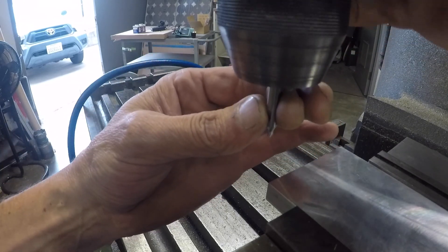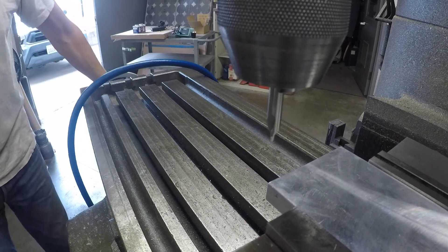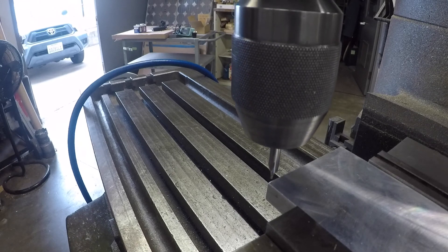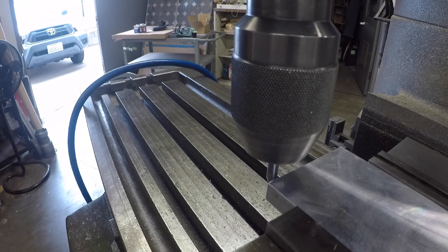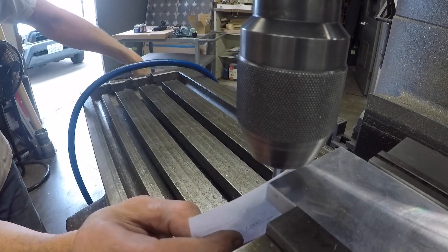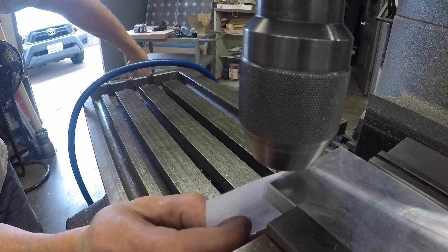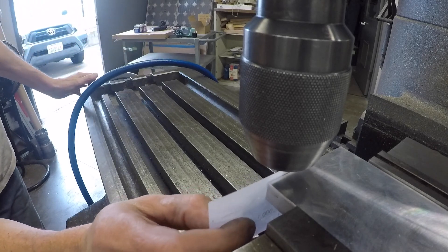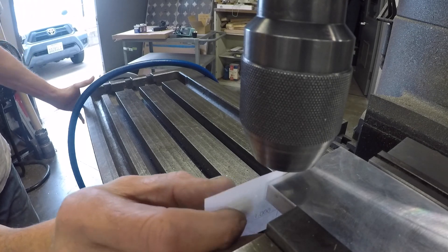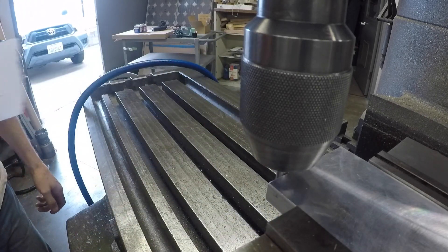Because often there isn't an edge finder, I taught you a way to find the edge with a quarter inch center drill and a piece of paper. I'm going to do this one more time — it won't take long. I've got my quarter inch center drill in there, and I'm going to use my piece of paper as a feeler gauge. I'm moving the hand wheel really slow. There we go — it's just dragging through, barely dragging through. There's friction as I pull it through.